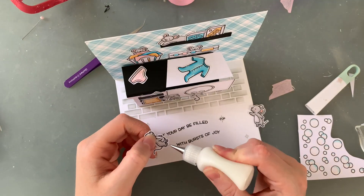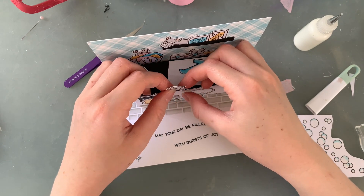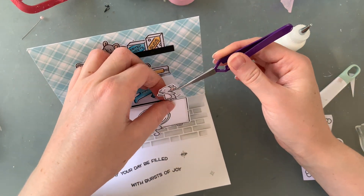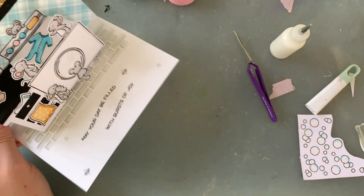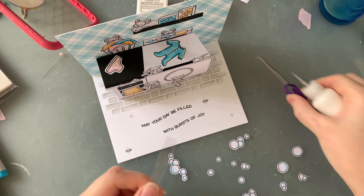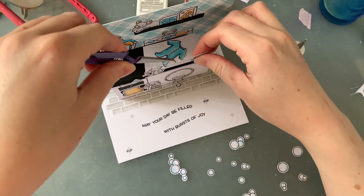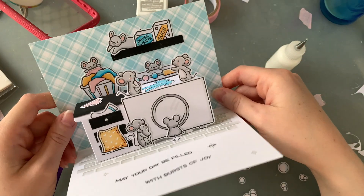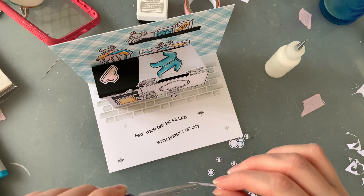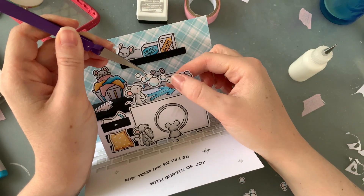I keep promising myself I'll master the whole 3D thing and have little images halfway between the front and the background, but I'll save that for when I have more time. For now, the little lip behind the front of the washing machine is perfect to stick little mousey feet behind so that they prop up — this gives the card heaps more of a 3D look. Between two mice I'm putting a tiny little strip of acetate and sticking the bubbles on there, so it looks like one little mouse is blowing bubbles that are floating in the air.